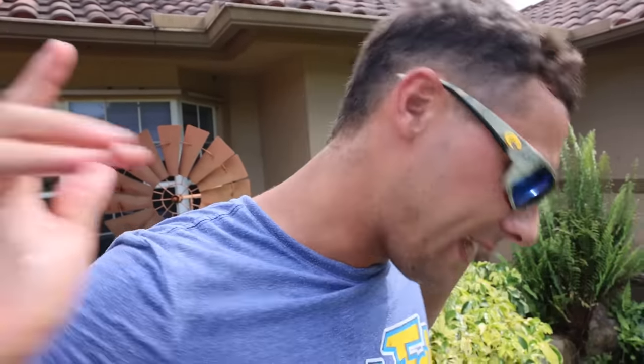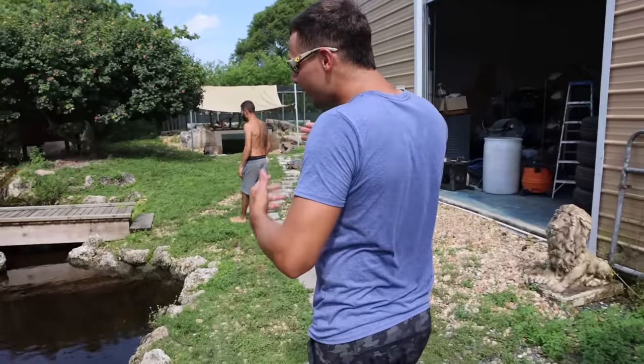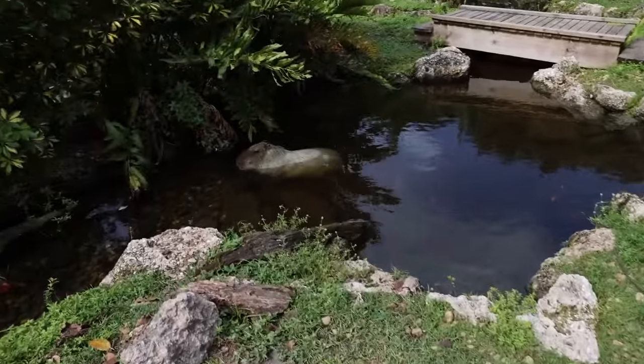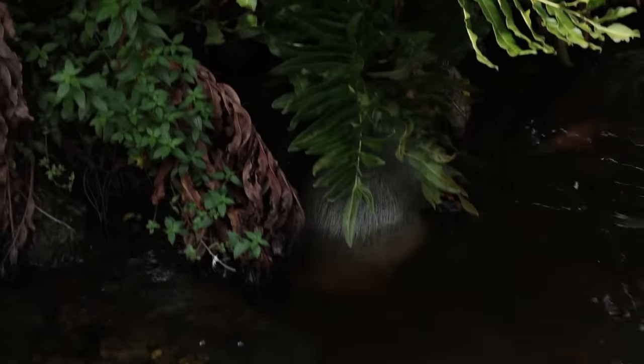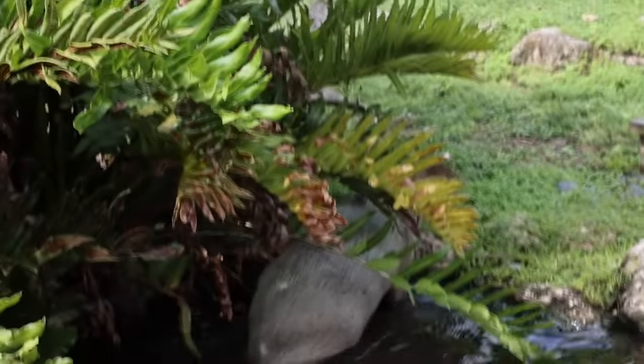An arapaima tank — the world's largest freshwater fish! Blake, where is it? It's in the building. All right guys, so this is another pond at Blake's house. What the heck is that thing — it's a hippo! It's a little hippo! What the heck?